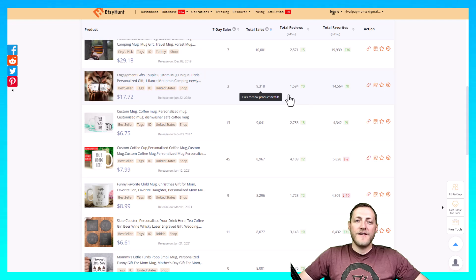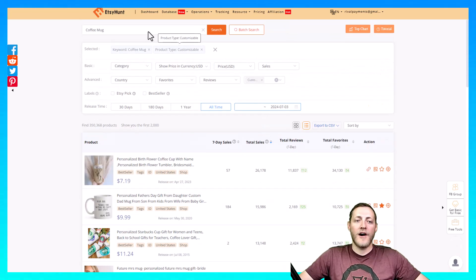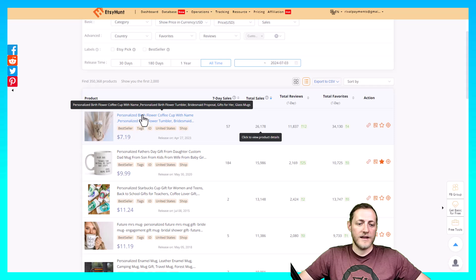The first thing I like to do before I ever start designing or creating any products is to research and see what's actually selling. So I'm on EtsyHunt.com here. I search 'coffee mug' and then I put in customization or personalization so that I can see what personalized coffee mugs are selling, and then we'll see if we can find something that's easy to replicate.